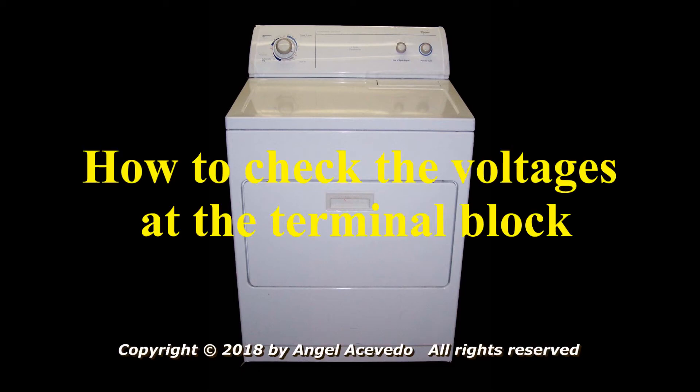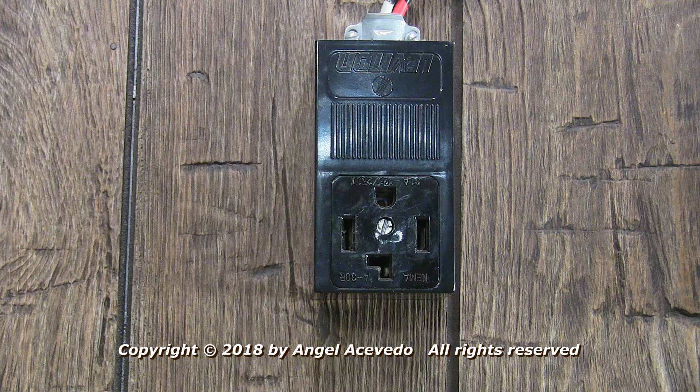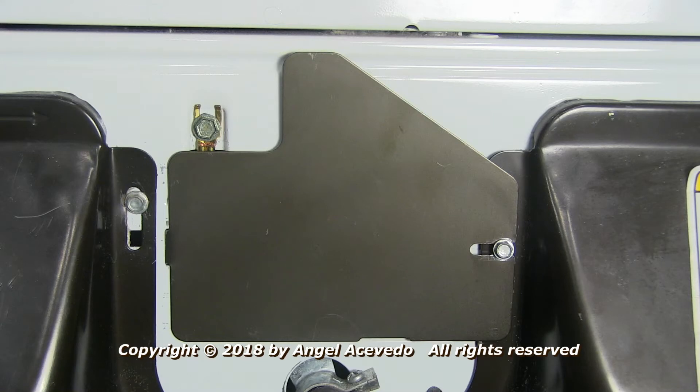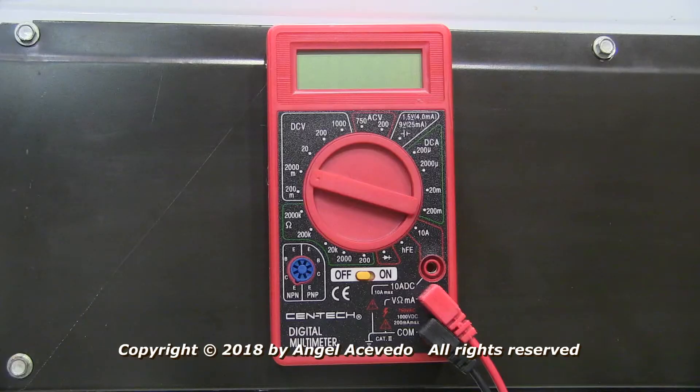How to check the voltages at the terminal block. Disconnect the dryer from the wall outlet. Remove the terminal block cover plate. You will need to use a multimeter to check the voltages.